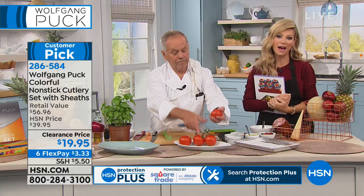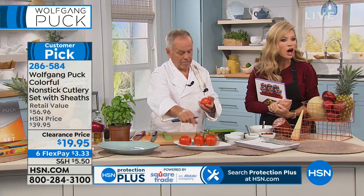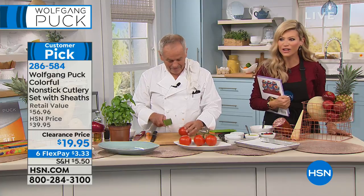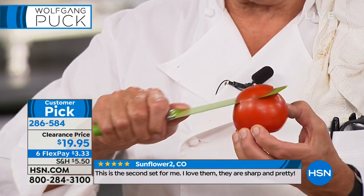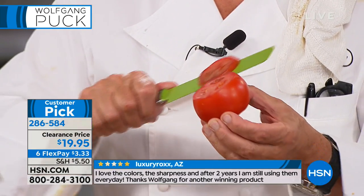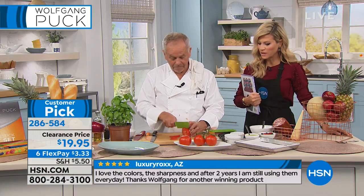This is a customer pick, so if you have a second, read some of the reviews. Right now on HSN.com it's $3.33 a month on FlexPay. I don't tell you to cut tomatoes like that, but I'm just showing you how sharp they are. Because a dull knife is a dangerous knife — with a dull knife, you cut yourself. So what knives do what? Of course the bread knife cuts bread, but what do we use the Santoku knife for? What do we use the Nakiri knife for?